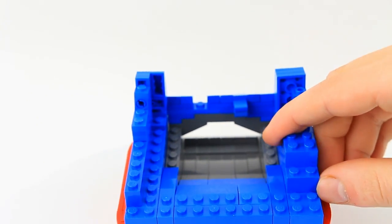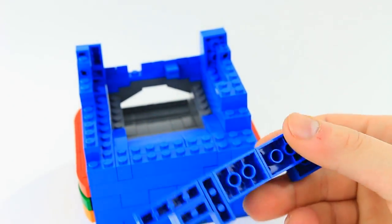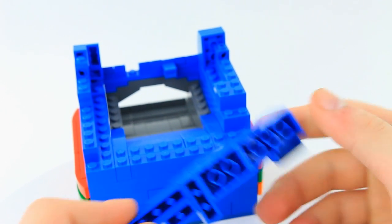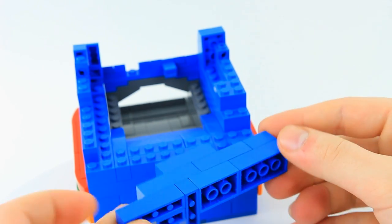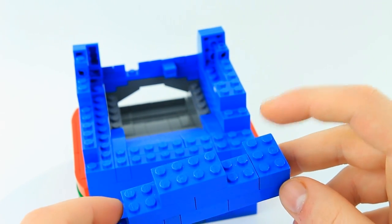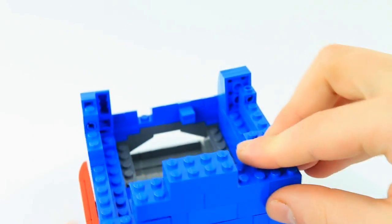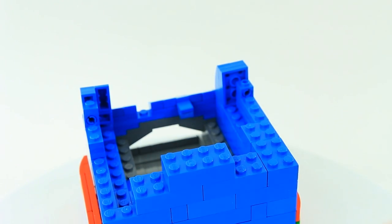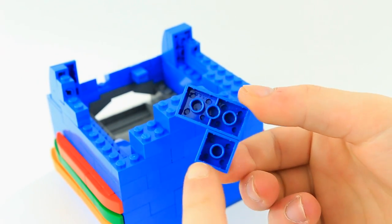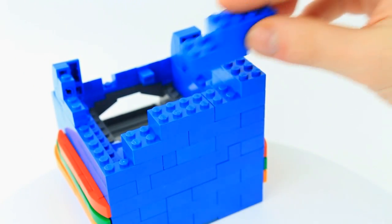Turn it to the back and we're going to stack a few layers. It's a 1x4, a 1x2, a 1x3, a 2x3, a 2x4. On the second layer: a 2x4, another 2x4, a 2x3, and another 2x4 to connect these. On top of that, take two 2x4s, then the third brick will be a 2x2, and finally two more 2x4s.